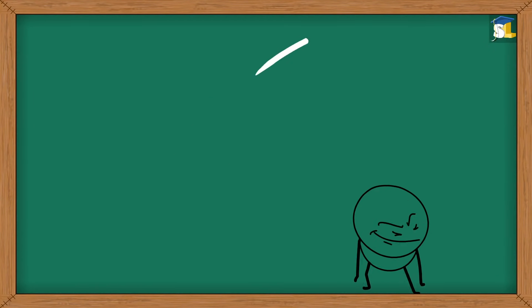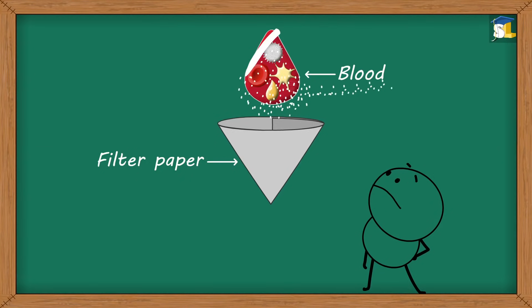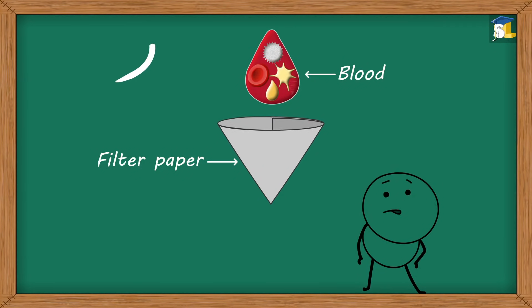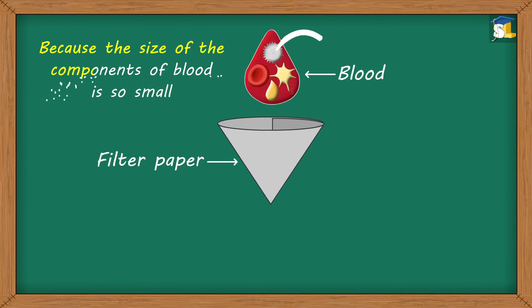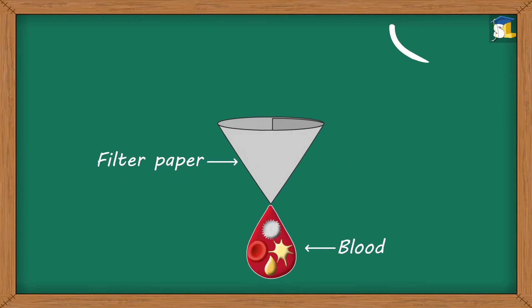You may think to use a filtration technique to separate the various components of blood — but no. Filtration is not useful because the size of the components of blood is so small that they can easily pass through the filter paper.